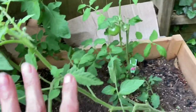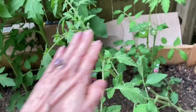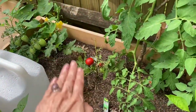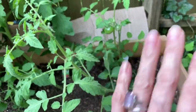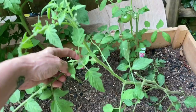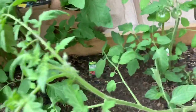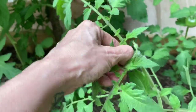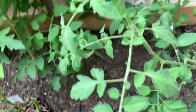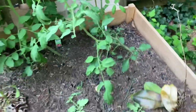I'm beginning to think that the key to tomatoes — everyone says to prune them at the bottom, but I'm thinking prune them at the top. All the ones that got chopped off at the top started making tomatoes. It could just be cognitive bias, but I'm going to try it with this one. It made one flower and it died, so I'm taking off all the new growth at the top and leaving the bottom alone to see what happens.